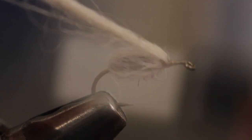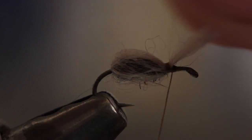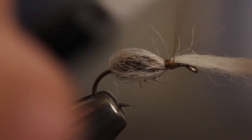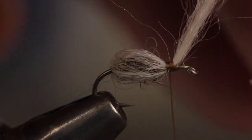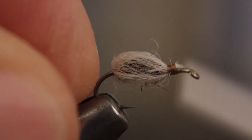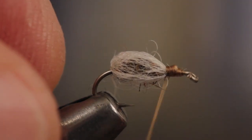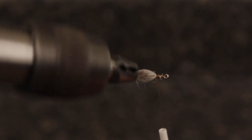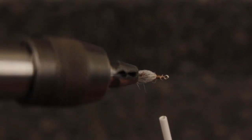Take a few wraps directly around the hook shank and then a few more over the top. The wool is slippery stuff and needs to be secured well. You can then reach in with tying scissors and snip the wool off close. Take a few more thread wraps to cover up the butts. If everything went according to plan, you should end up with a nice little bubble completely surrounding the hook.